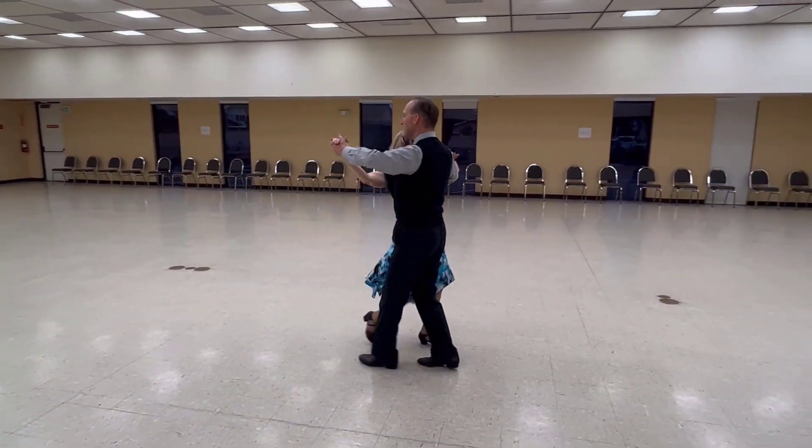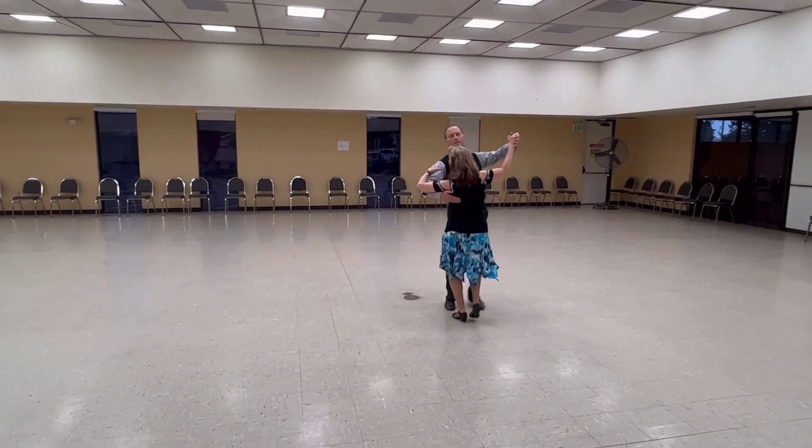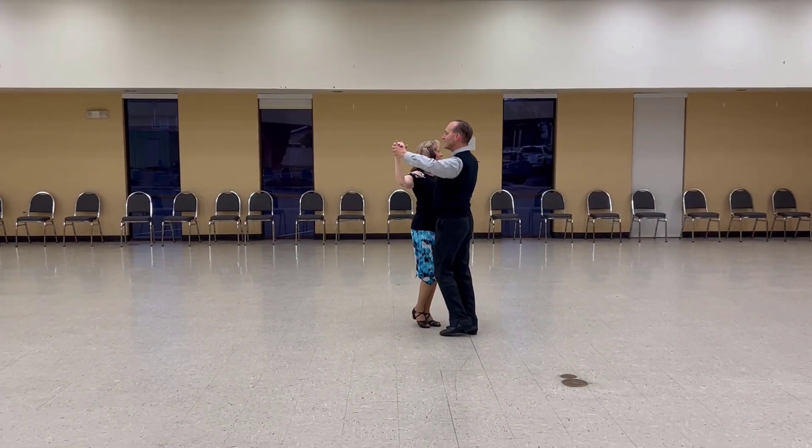Back Hover, Telemark, Banjo, Maneuver, Impetus to Semi, Through Face Close, Change of Direction, Line of Dance, Left Turning Interrupted Box.